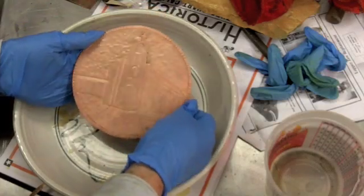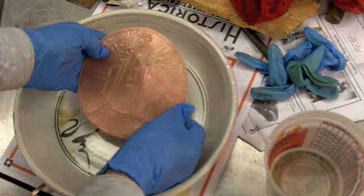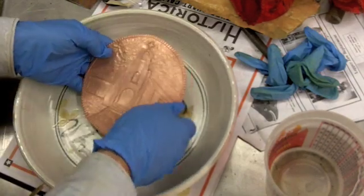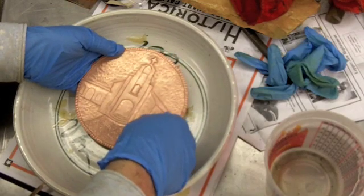After working the copper, I've actually taken and cleaned it in a cleaning solution, polished it up, and brightened it up with steel wool.